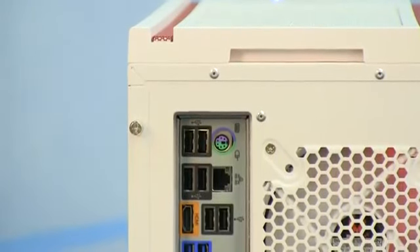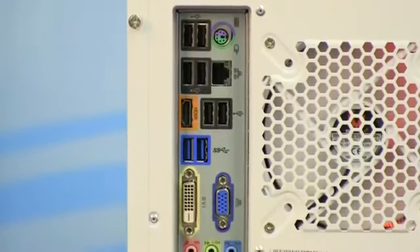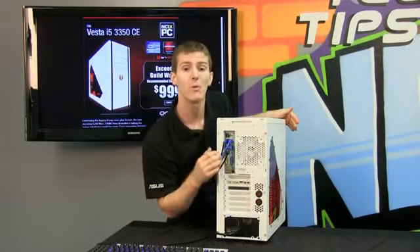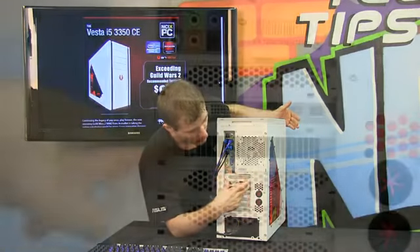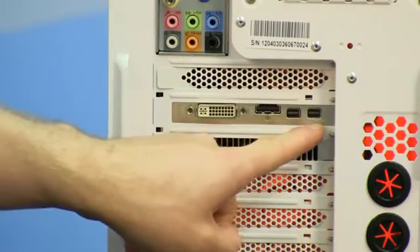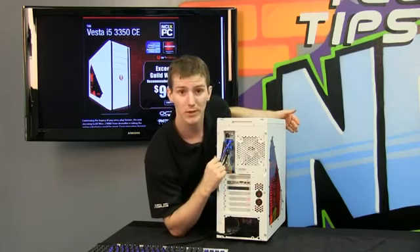In terms of I/O, you've got one PS2 port, six USB 2.0 ports, two USB 3.0 ports, gigabit ethernet, HDMI, DVI and VGA out using the onboard video. Remember, you can use those outputs to enable video transcoding on the GPU while you're still using the power of your dedicated graphics card for gaming. You've also got 7.1 audio out, as well as a variety of video outputs enabled by the 7850 graphics card. It supports up to four displays at a time — DVI, HDMI and two mini DisplayPorts.